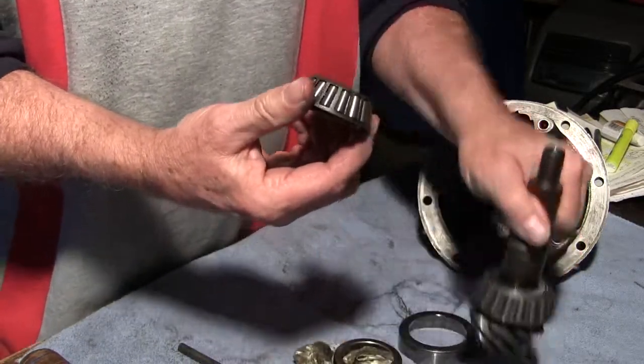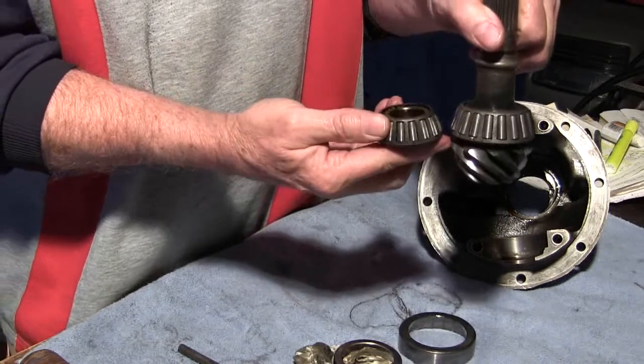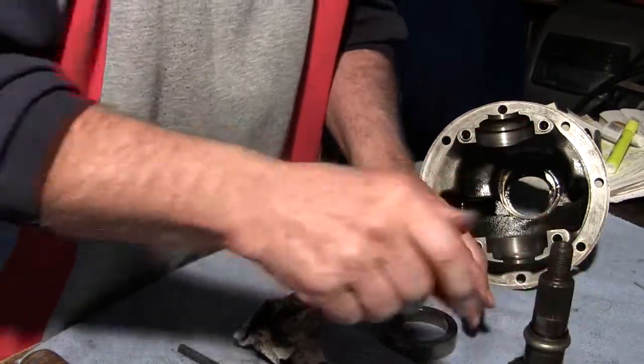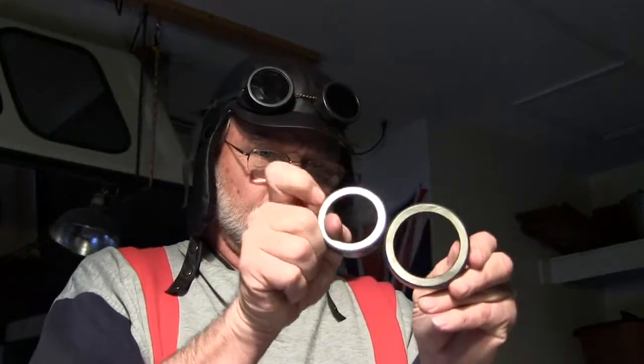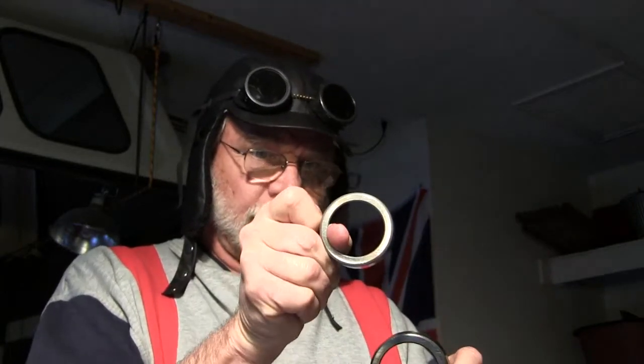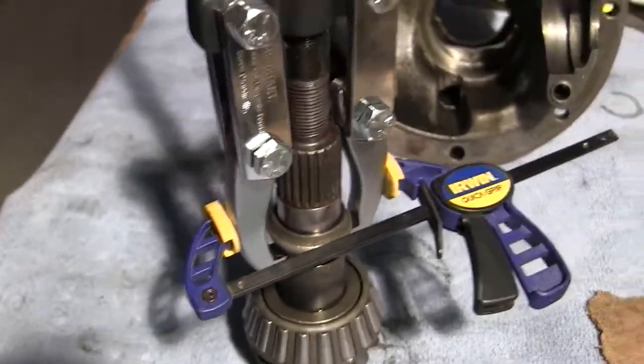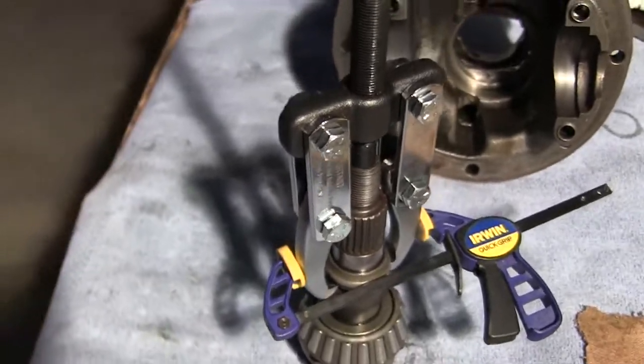Front bearing. Pinion head bearing. I'll have to drive the front race out. The front bearing race is 2.251 inches. The pinion head race is 2.69 inches. Pulling off the crushable sleeve, holding the heads onto the sleeve with a small clamp.